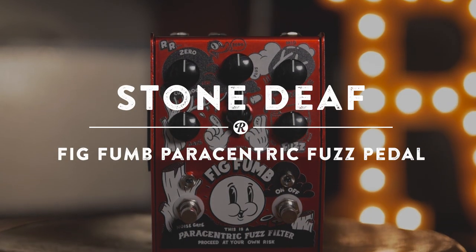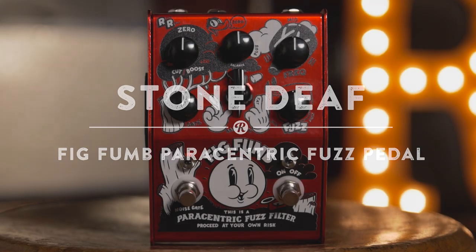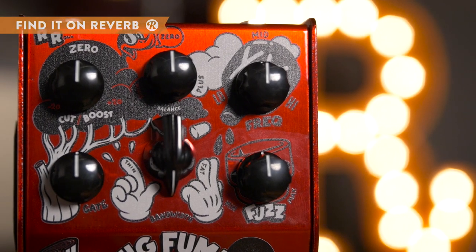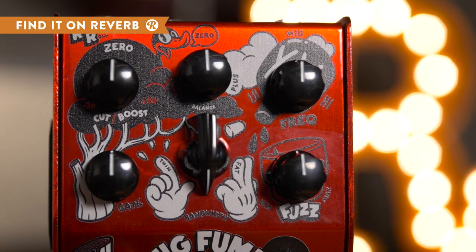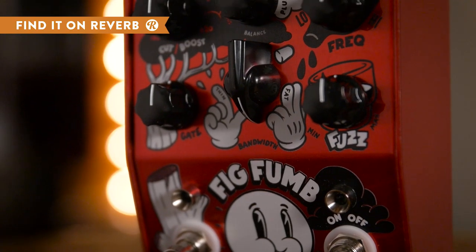For window-shaking fuzz with precision when you need it, look no further than the Stone Deaf Fig Fum. The Fig Fum gives you that famous muff fuzz sound, but keeps it under control with a parametric EQ and noise gate toggle to get rid of unwanted feedback and noise.